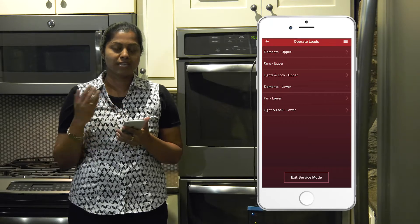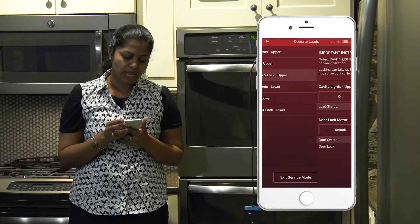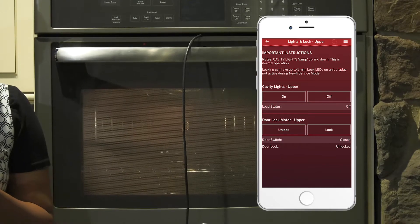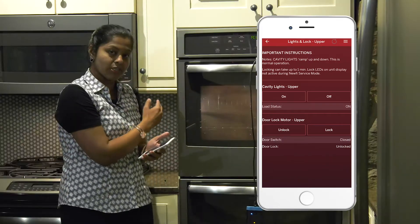The next one is how to turn on the cavity lights. For the upper oven, you click on 'Lights and Lock' and turn on the cavity lights. Once you turn on the lights, the status is shown on the app as well as you can see it visually on the appliance.